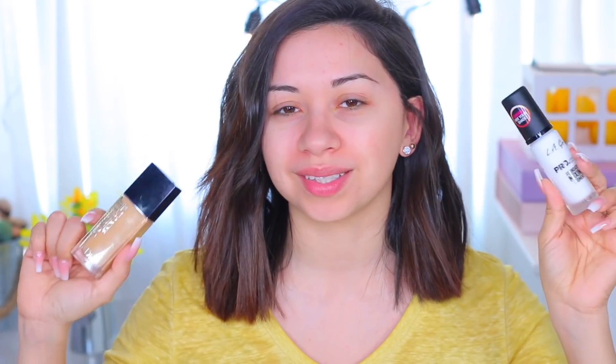I used the Benefit Porefessional Matte Rescue primer. Now it's time for these two products I was talking about — I'm going to mix them together. This one is the Dior Forever Skin Glow. I'm going to show you the difference between what the foundation originally looks like and how it looks once I mix it. This is without mixing anything into it.